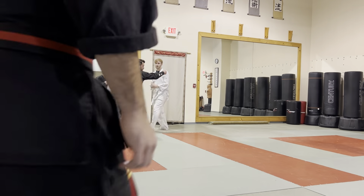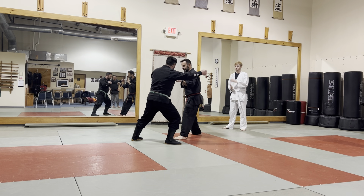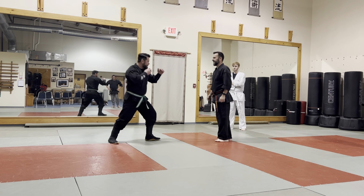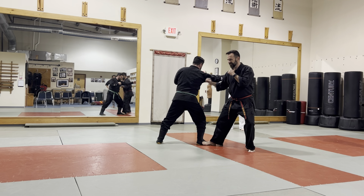So he throws out the right — I'm assuming we all found this one. Throws out the right again — we all found this one. He throws right again — I'm sure we all found this one. He throws out the right again — we all found this one. Good.